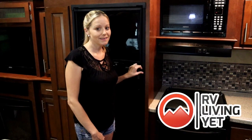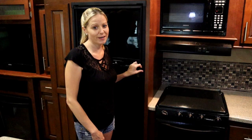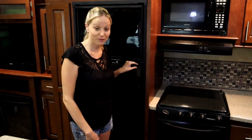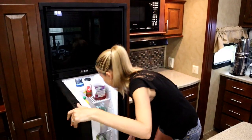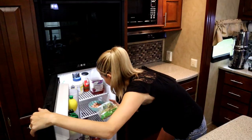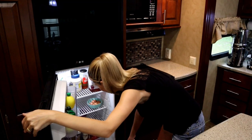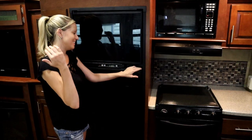Hey guys, welcome back to RV Living. I have a question for you — are you sick of your refrigerator? We are. Come along with us as we show you how we fixed our problem. This refrigerator killed my lettuce again. We are so over this refrigerator.